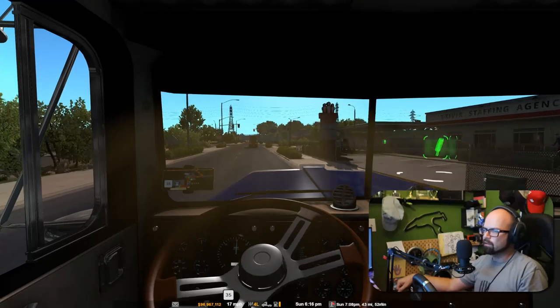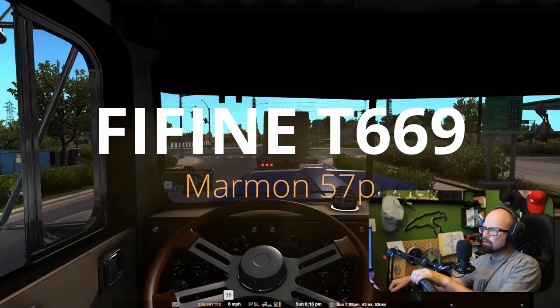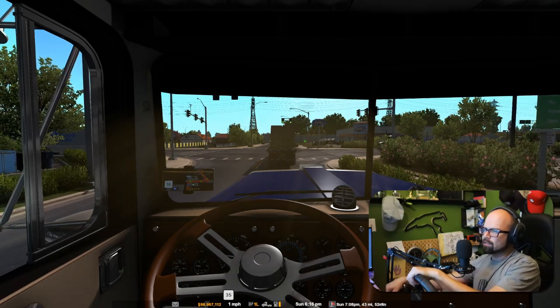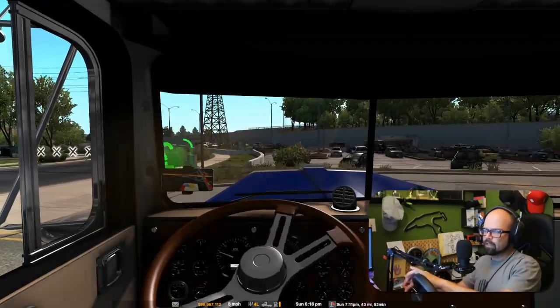We got another driver hiring area, so that's good. We're headed across town to pick up some computers — I forget which shipping area it is. Just want to let you guys know that for the foreseeable future, I'm going to be using the Fine Fine T669, which is this microphone right here, which is fantastic. I'm also not paying attention to the GPS, so we're going to have to do a little sneaky action here — do a little U-turn. It's a good way to see the surrounding areas, but not really what I wanted to do.